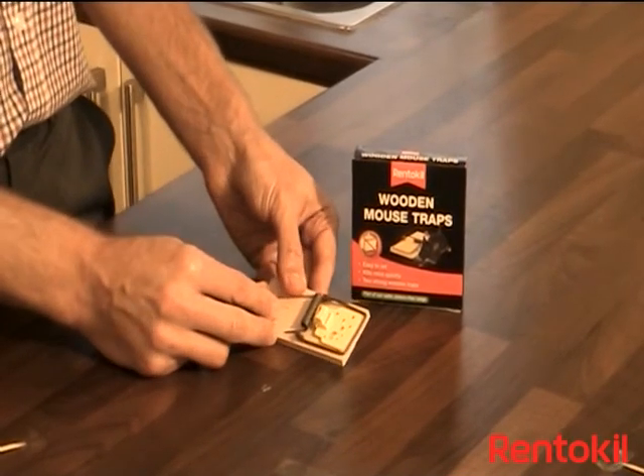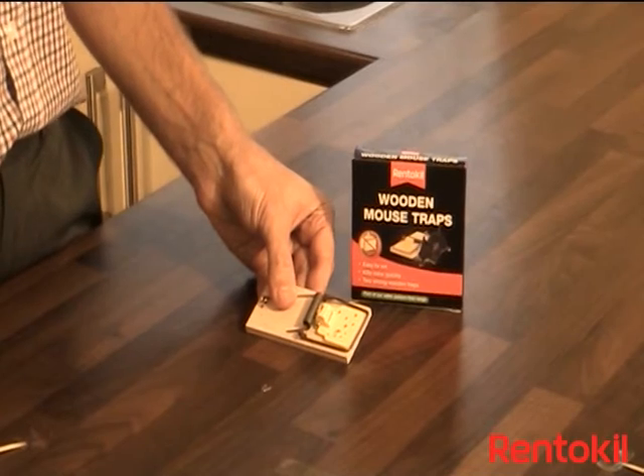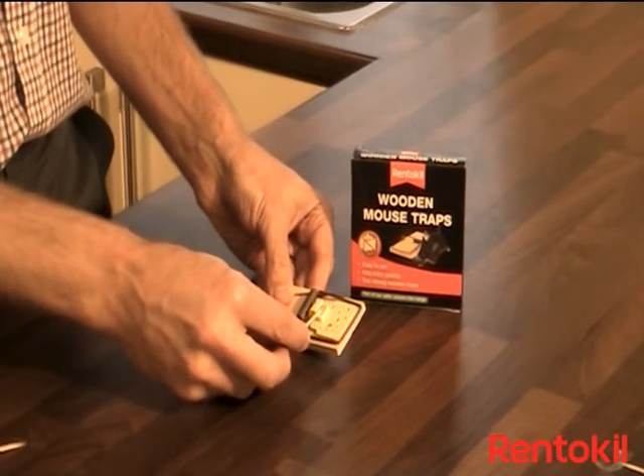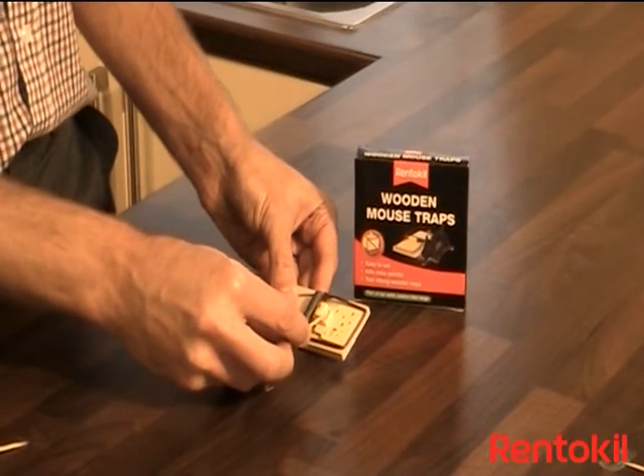The trap has a scented pedal so no bait is required. However, you may wish to apply a small amount of peanut butter on top of the pedal. Use a cocktail stick or a small knife to avoid transfer of scent.